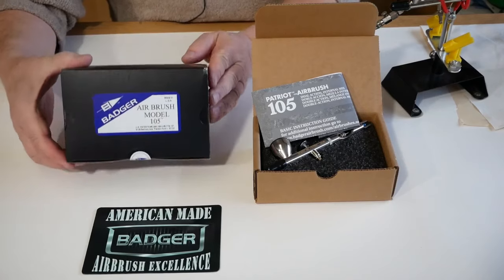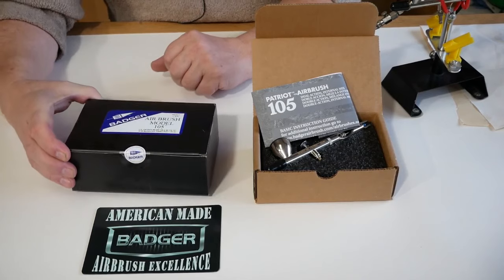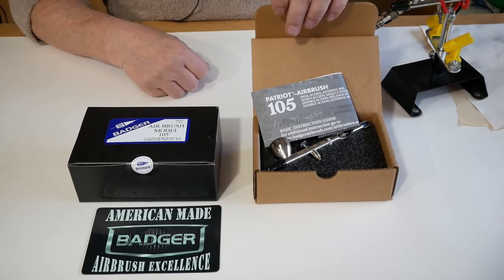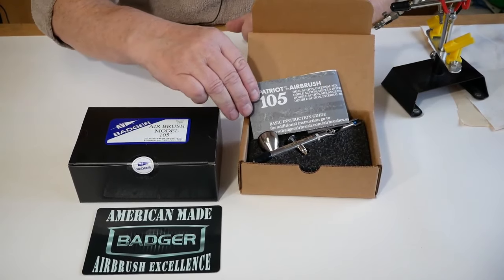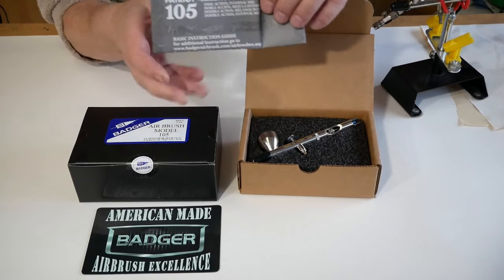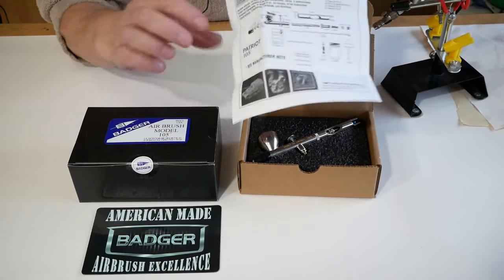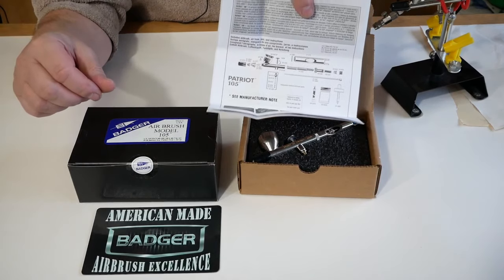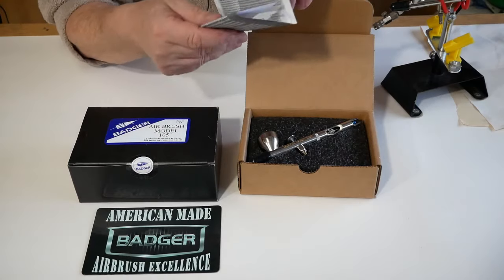This is how the 105 comes: it has a black outer sleeve and inside there is a brown cardboard box with a foam insert. You get the airbrush and a leaflet which shows how the airbrush goes together in the order it goes together — details of this can be found in our videos on our channel.